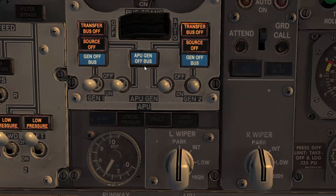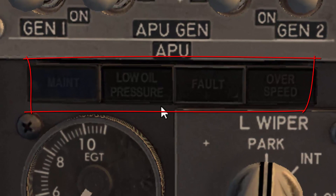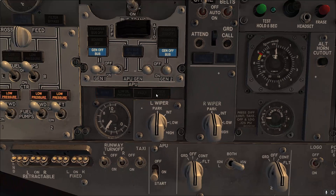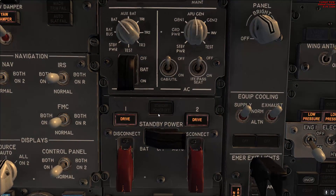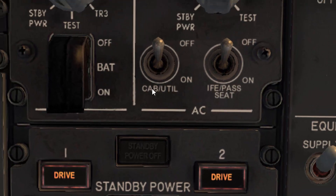Once the APU low oil pressure fault light is extinguished, switch the APU bleed to on on both sides. You are looking for the transfer, fault, off, and source lights to be extinguished on both sides. After you do that, verify that all four lights — maintenance, low oil pressure, fault, and overspeed — are extinguished for the APU. Then verify that the standby power off light is off.